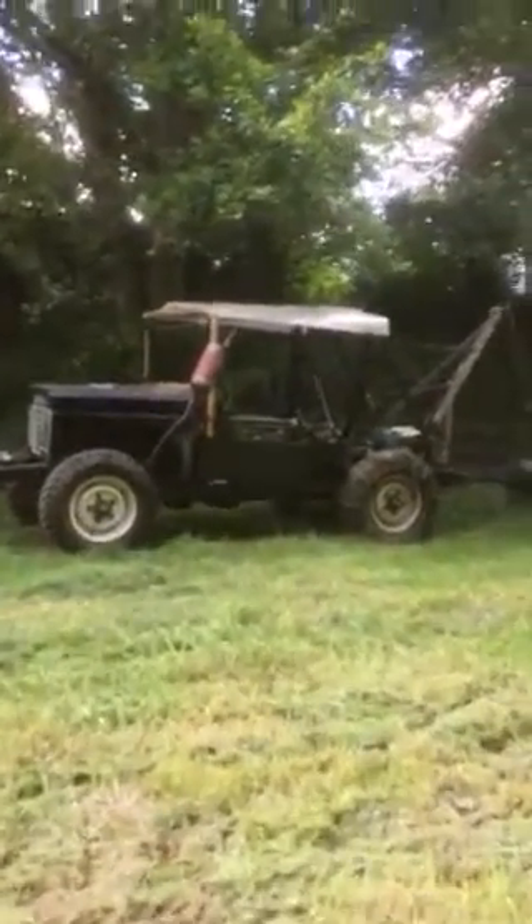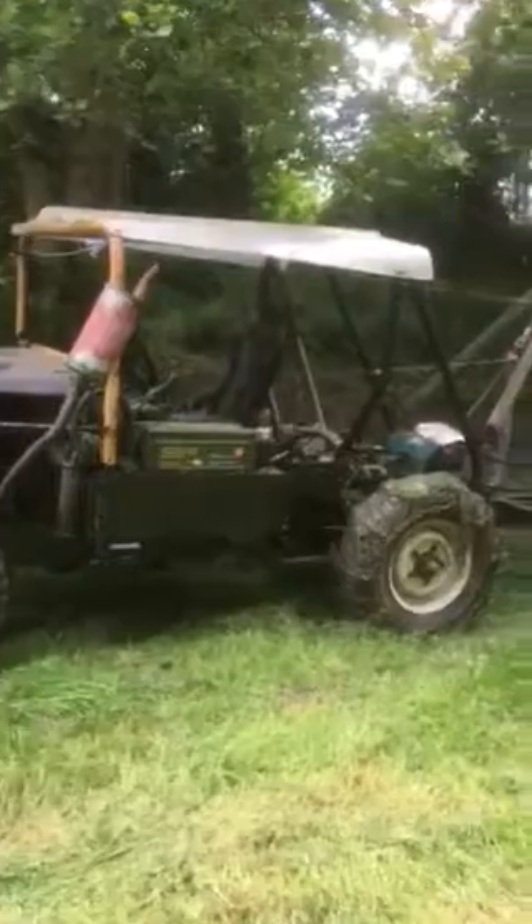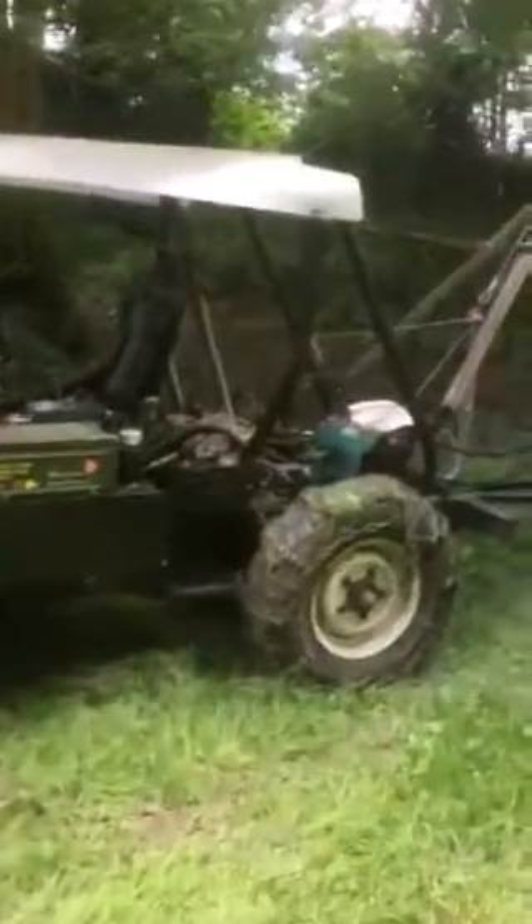Introducing the bank rover. So what do you do if you've got a load of steep banks to cut, you haven't got a four-wheel drive tractor and you can't afford one? Well, you make a bank rover.